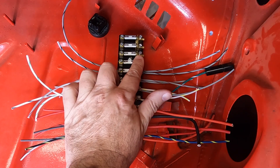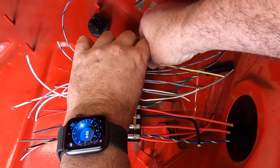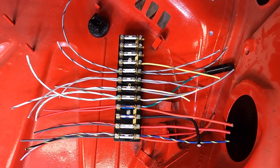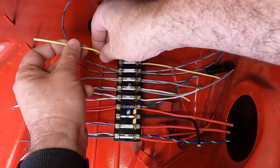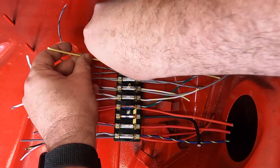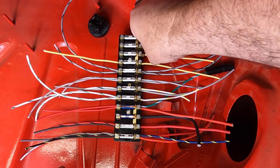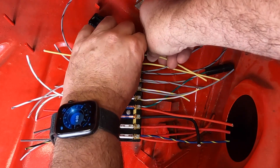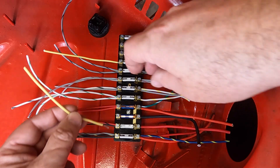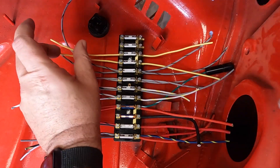Fuse number nine on the unfused side gets a yellow, coming from the combo switch up inside through a body connector. On the fused side of number nine, the yellow goes to the low beams on the left side — the driver's side. On number ten, the unfused side also gets a yellow coming from the light signal relay, and the fused side is also yellow going to the low beam for the right side, the passenger side. Yellow in, yellow out.